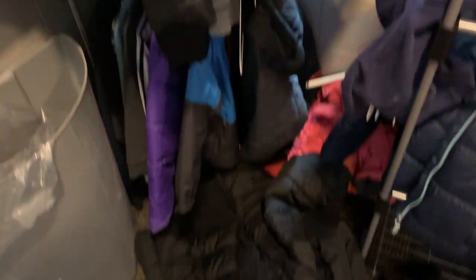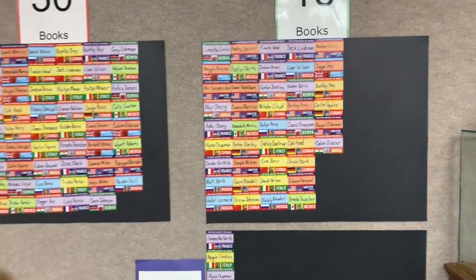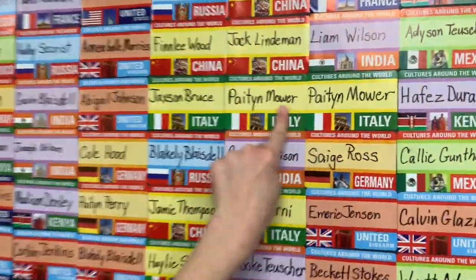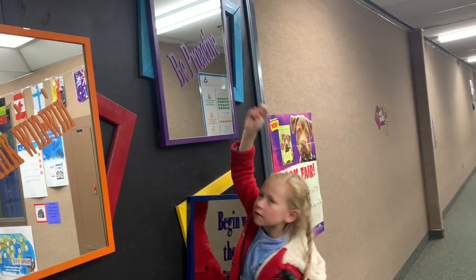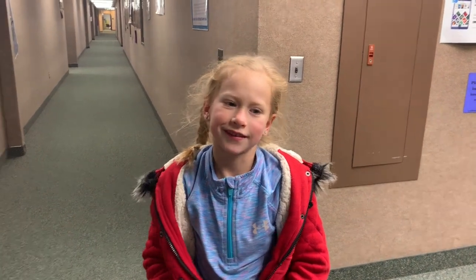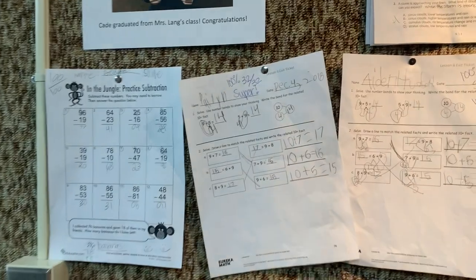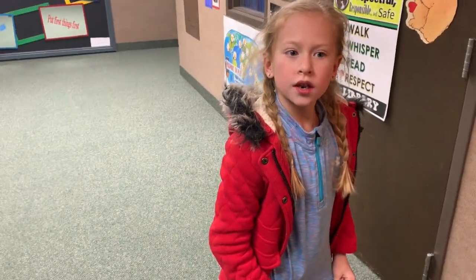We're checking lost and found because Peyton lost a pair of shoes. Ten books, 20 books, 30 books, 40 books. So how many have you done? Be proactive. What does it mean to be proactive? It means to do hard work. You cannot just do the bare minimum. Go above and beyond. And instead of letting things happen to you, you make things happen. Let's go — go above and beyond. I'm on the wall of wow right here. She's on the wall of wow. Peyton, good job! Do you wanna go check out the book fair? Yes! Alright, let's do it.